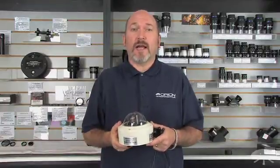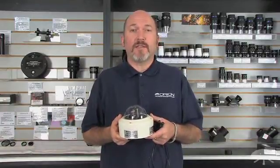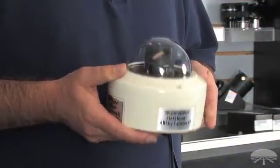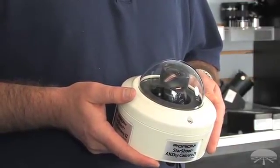The AllSky 2 camera is an outdoor weatherproof camera designed to show the entire sky from horizon to horizon. The AllSky 2 includes a highly sensitive camera, fisheye lens, and a heater and fan contained within a weatherproof housing.